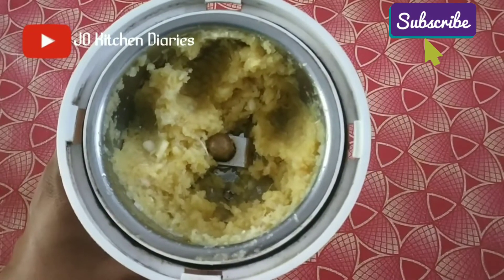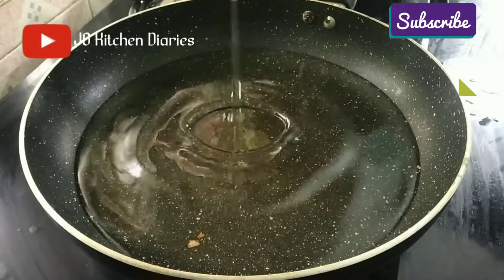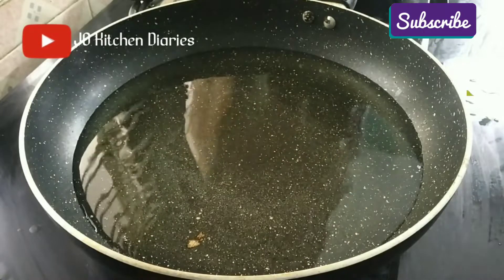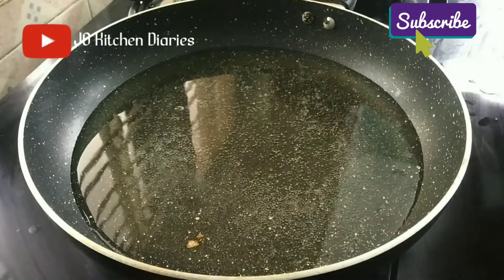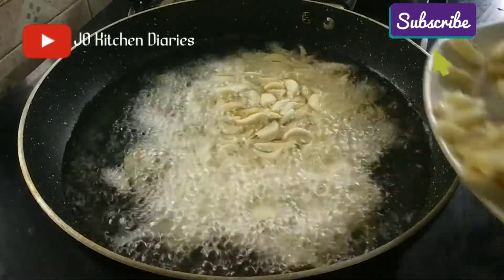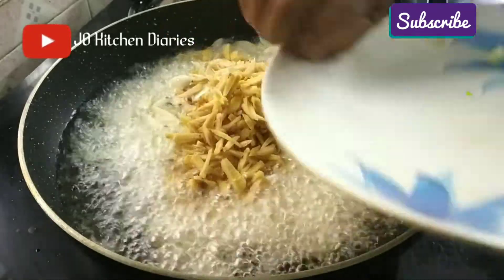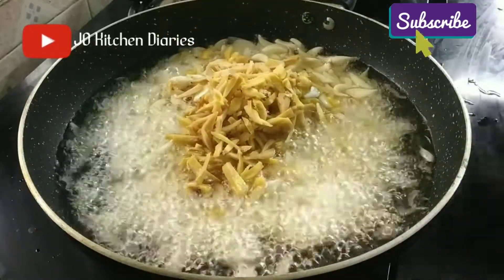I will cook it in a pan. I will use sunflower oil. I will use coconut oil. I will cook it in a few minutes.